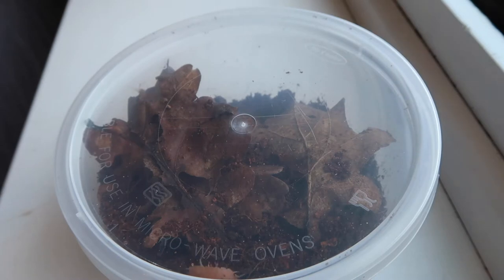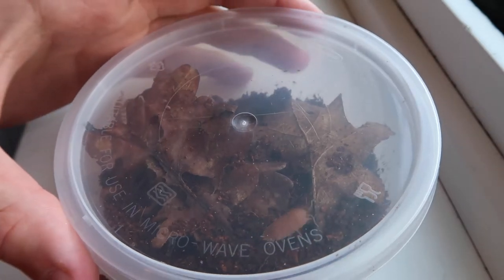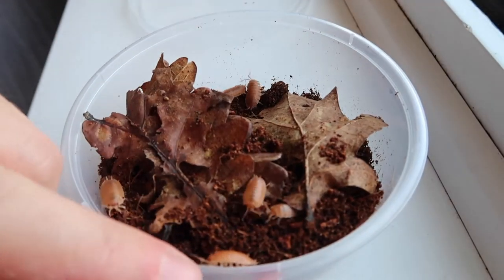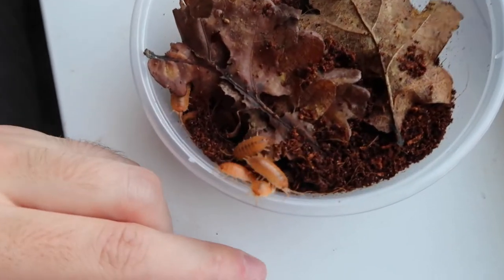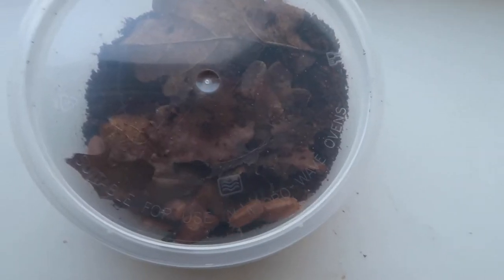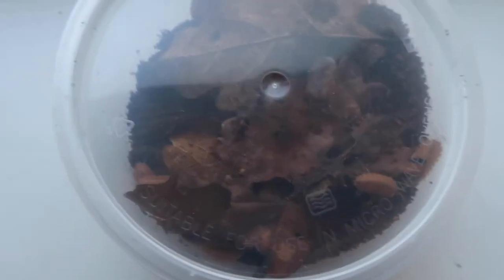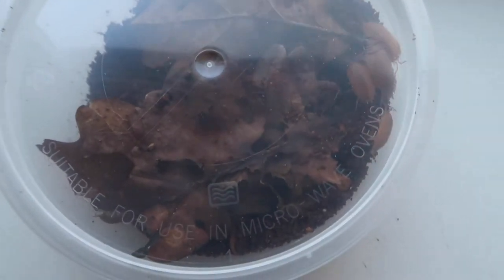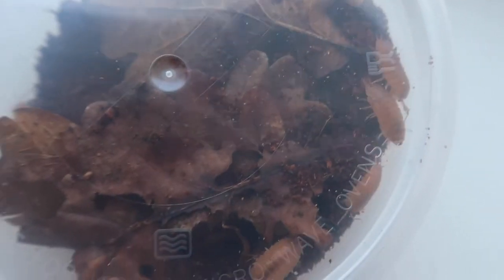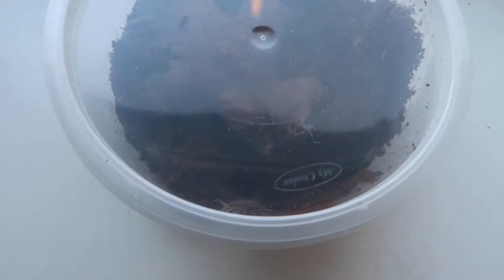It turns out I forgot I also ordered the dairy cow ones — so that's another box. These first guys here are the giant orange. I don't want to let any out, but as soon as I say that one almost comes out. We're losing them! We managed to get them all though. These are the giant orange ones — really really cool.